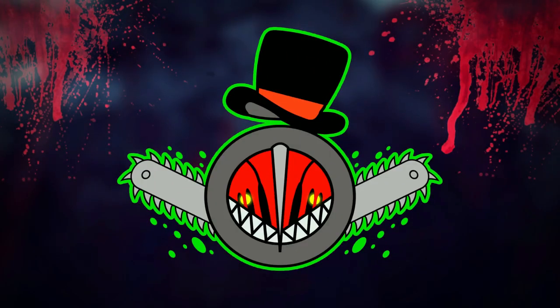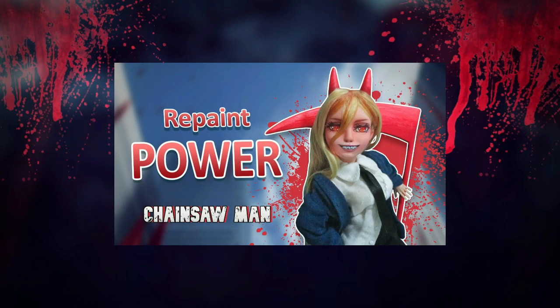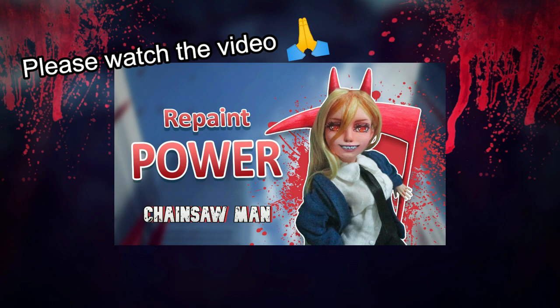Hi everyone and welcome back to The Harder Dolls. It's Halloween season and as the title says I'll show you how I'll revamp the shoes I made for the Doll of Power from Chainsaw Man. I made this doll for this month last year as a tribute to the anime that at that time was announced with a trailer.